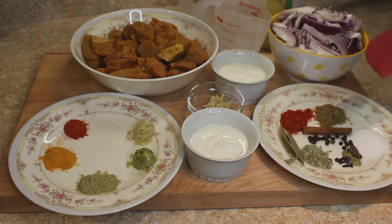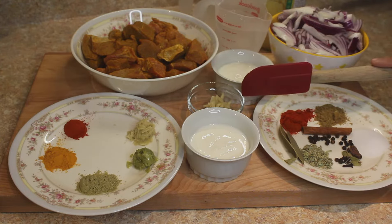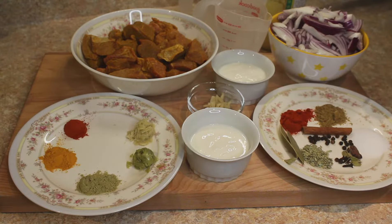This recipe is actually divided into two parts. We'll marinate this mutton with these ingredients, and for the gravy we need 500 grams of sliced onions — around 4 medium size onions. We also need a quarter cup, approximately 100 grams, of yogurt.